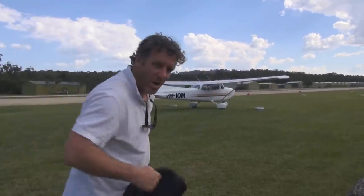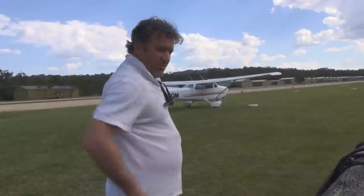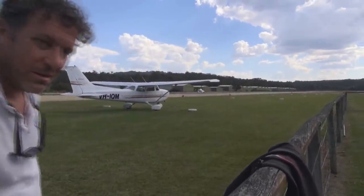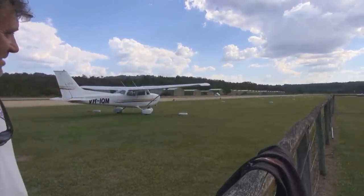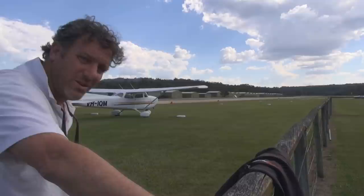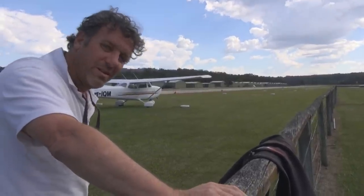Ladies and gentlemen, Wayne Boatwright is now taking the Arrow out for the first time. Great thrill for him — I'm watching him. Does he know what he's doing? He's an instructor. Is Wayne? Probably.